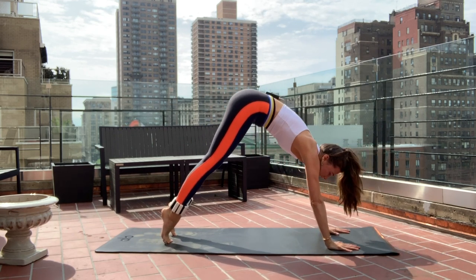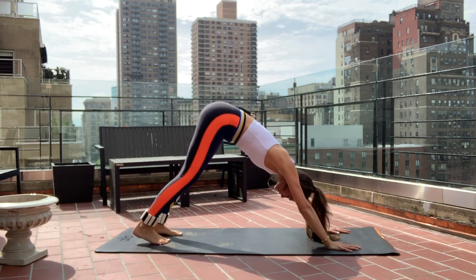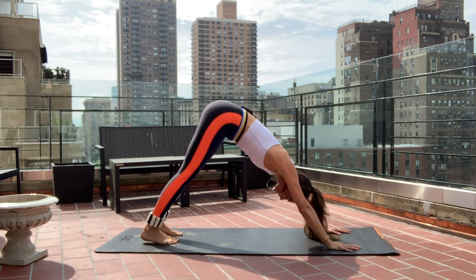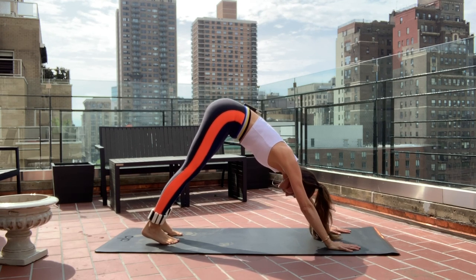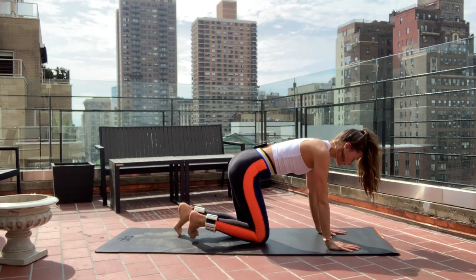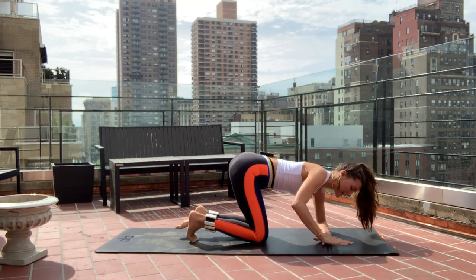Fingers are really long, press the mat away. Drop those heels really low to the mat — try to have them press if you can. Really feel this stretch in the back of your legs. On your inhale, just drop those knees down. Come down onto your left forearm, which is parallel to the mat.